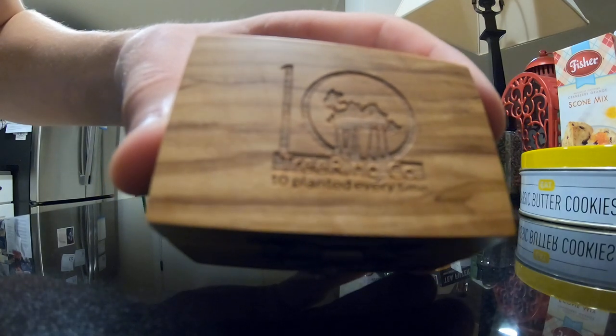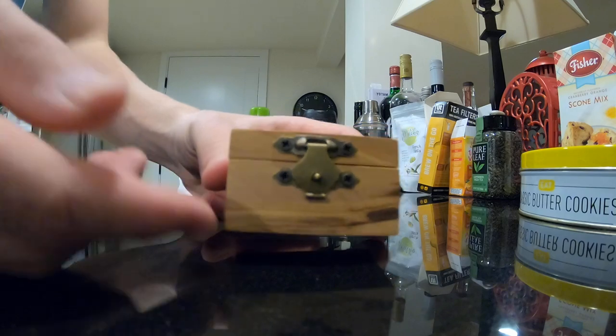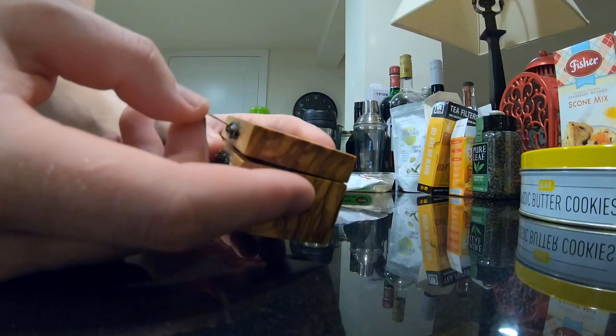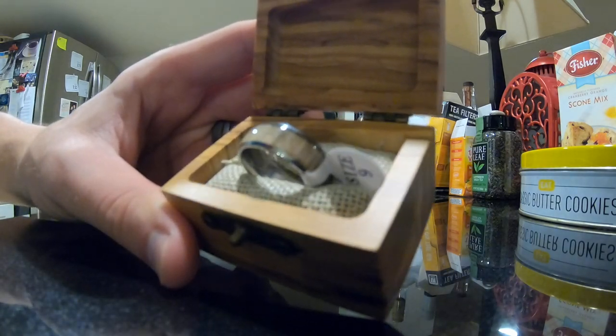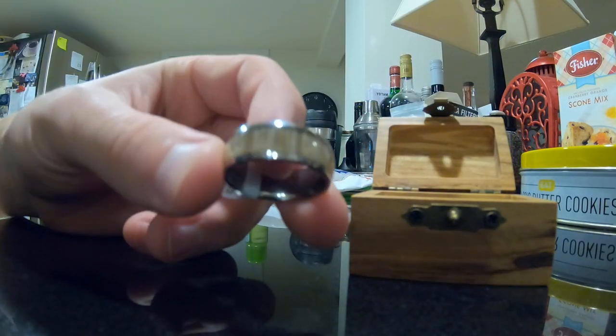It's a Tentree Ring. They plant 10 trees for every ring that you buy, which is cool because it's made out of wood — so that's a super sustainable option. It's actually a pretty nice looking little ring. I really like it — I like the way it shines.